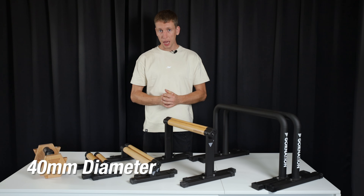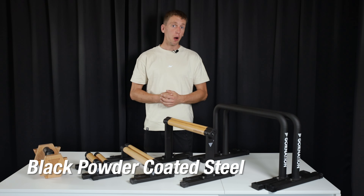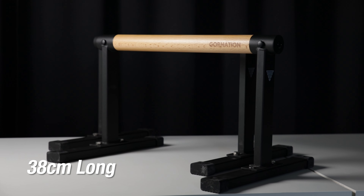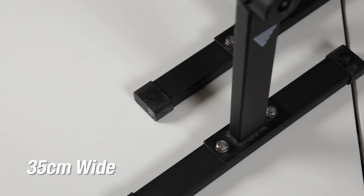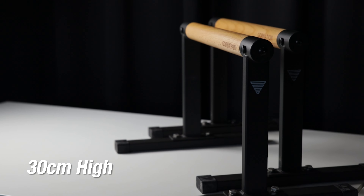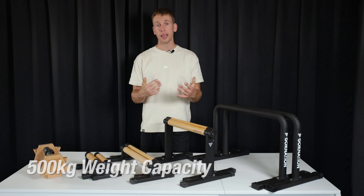So now on to the wooden parallettes. The wooden parallettes were first released in 2022 in the advent calendar for Christmas, and then later they changed up the finish and you had the small parallettes. They decided to extend them and then you got these bigger extended parallettes which are still sold today, but the small ones are not sold any longer. The long wooden parallettes we'll discuss later in this comparison.